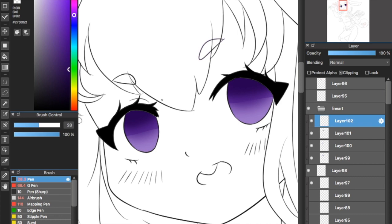The next step is creating another layer and getting the pen brush to make the pupil. You can do it by creating an oval shape right in the middle of the eye. I usually use the exact same color I've just used to airbrush the upper half of the eye.